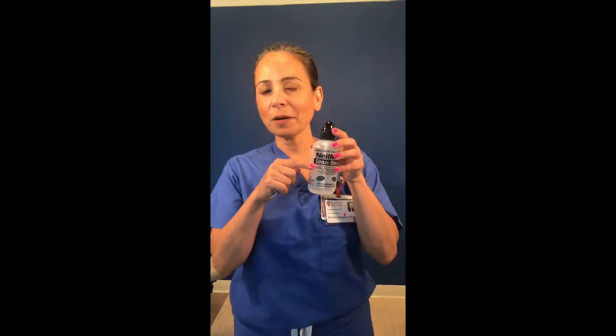We're going to ask you to fill the bottle halfway with distilled water only. You can also boil water, let it cool, and use that — that will distill the water as well.